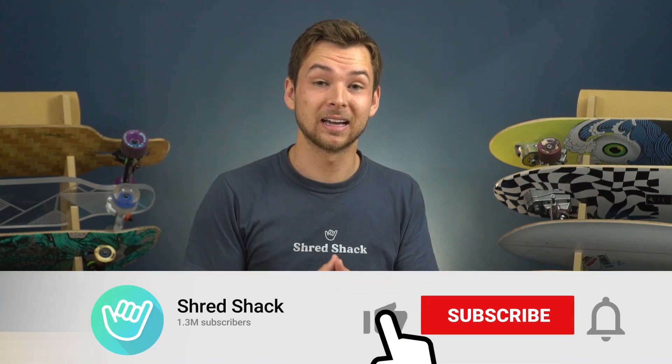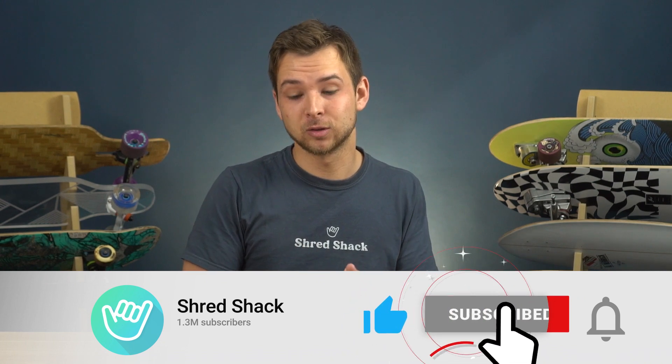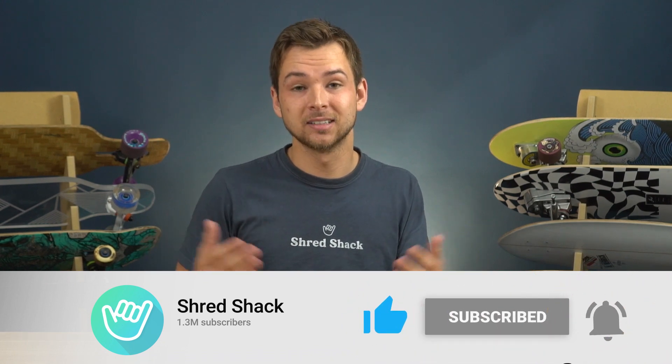Hopefully this last tip, or all these tips combined, helped you out. If it did, drop a like — I'd really appreciate it, it helps our videos reach more people, and it's free. I'll see you guys in the next one.